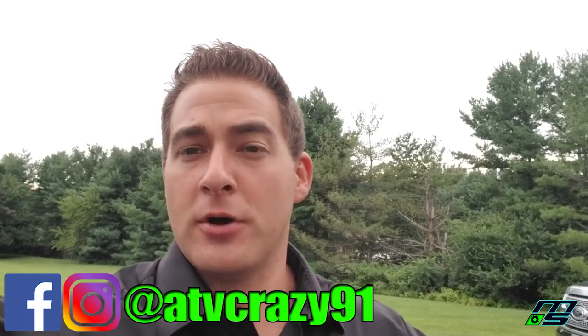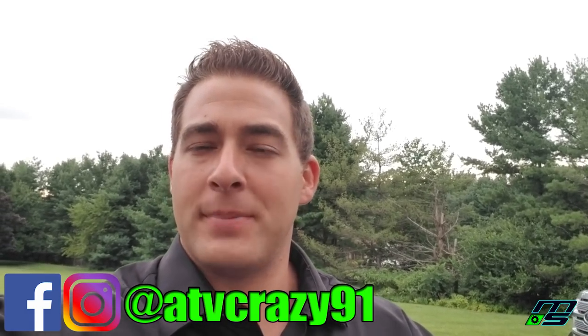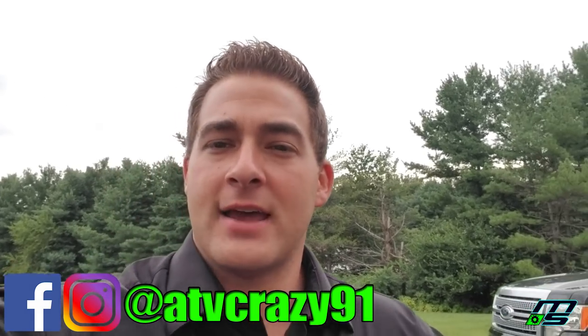Hey guys, what's going on. Before I start the video, I just wanted to quickly mention I do have a Facebook and Instagram page where I like to post updates on what's going on in the shop, pictures, stuff like that. So go ahead and check that out, and as always remember to comment, like, and subscribe.